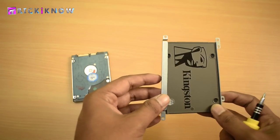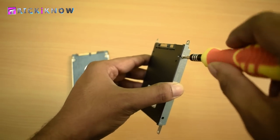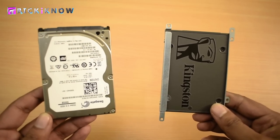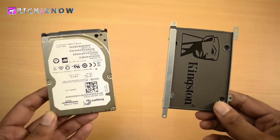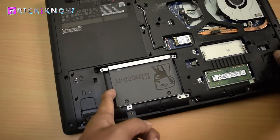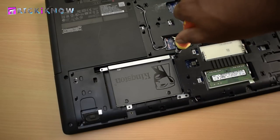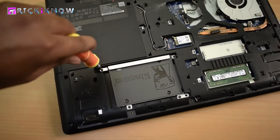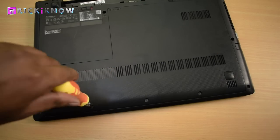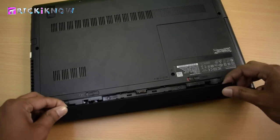In my laptop the hard drive carriage is in two parts — in your laptop it may be different. We successfully did it, so now our SSD is ready to install. Just put the SSD in like this and simply slide it to plug it into the motherboard. Now tighten all the hard drive screws, close the access door, tighten all the screws, and insert the laptop's battery.